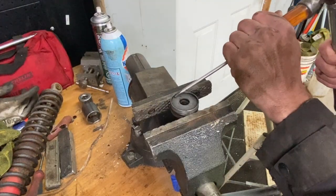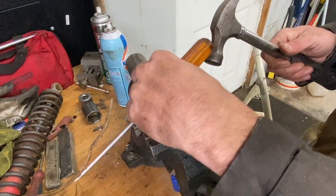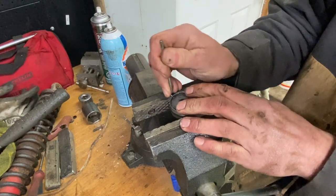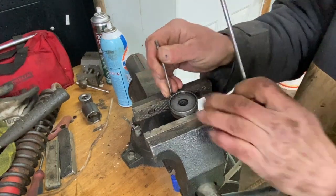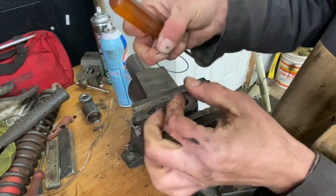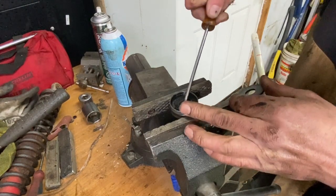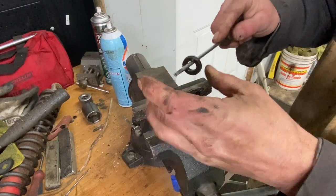I'm going to tap the spring here so it rotates that groove. Take a pick here and grab the clip. Now this comes off and you'll see where the seal is. There's your seal — a $10 seal.